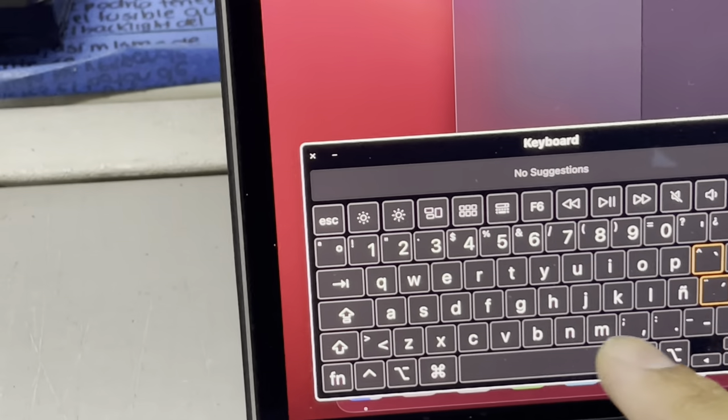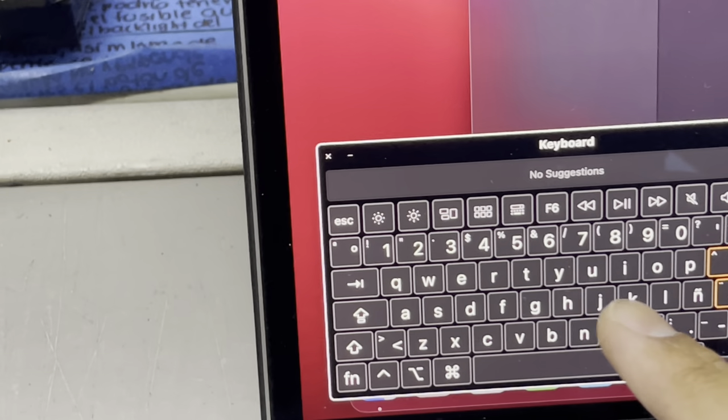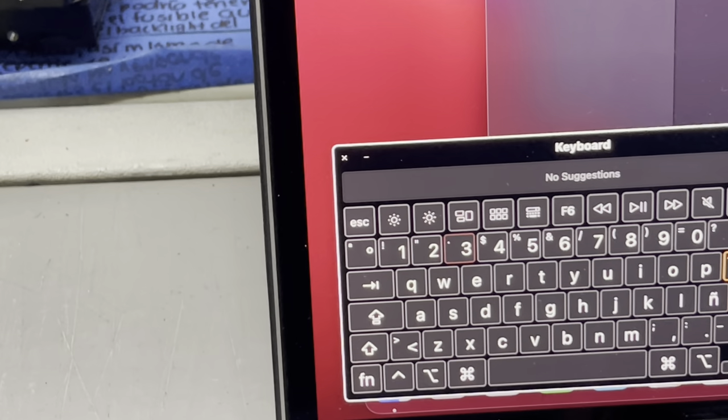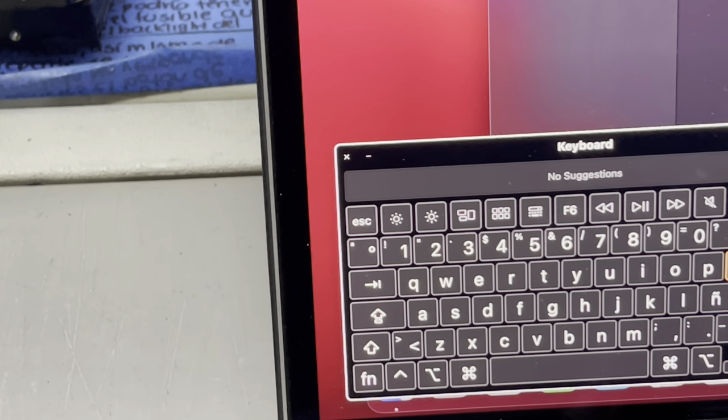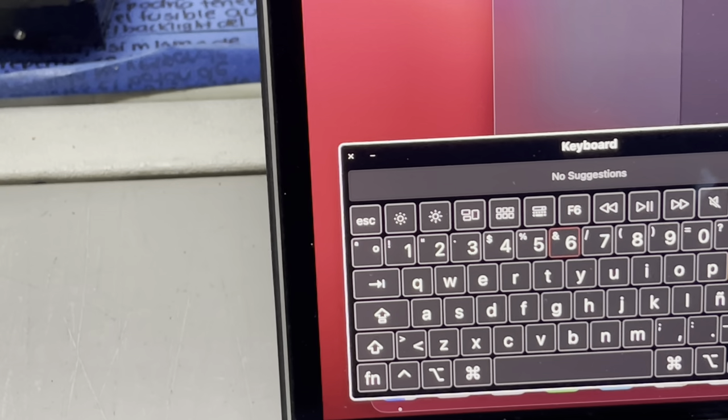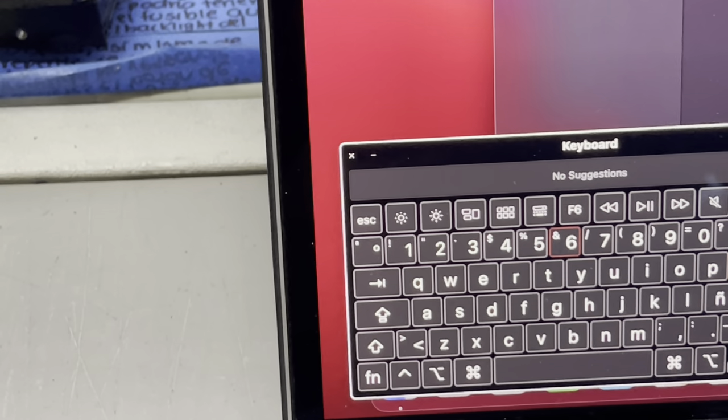So you can see here in my keyboard viewer that when I press the key it flashes, which means it's tapping a lot of times. For example, six — you can see it's tapping a lot of times.